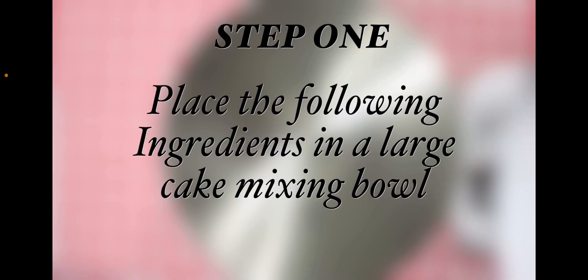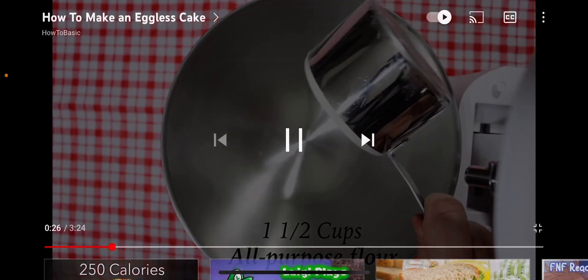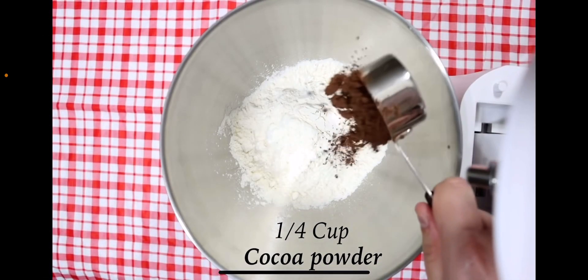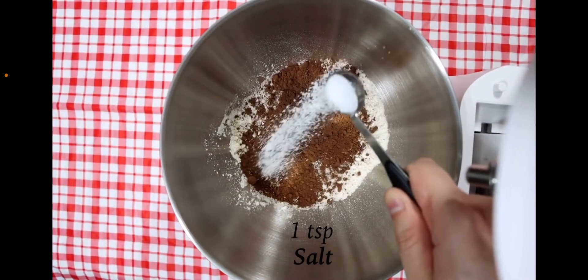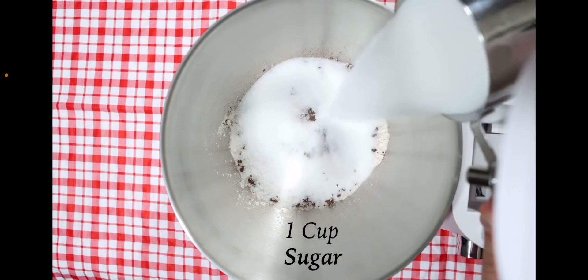Step 1. Place the following ingredients in a large cake mixing bowl: one and a half cups of all-purpose flour, one quarter cup of cocoa powder, one teaspoon of salt, one teaspoon of baking soda, one cup of sugar.